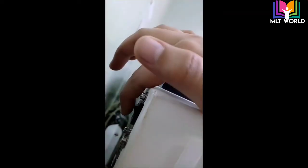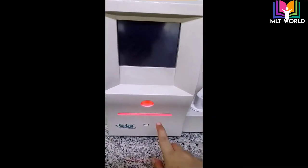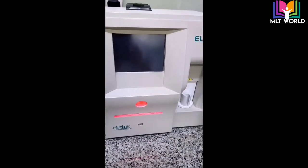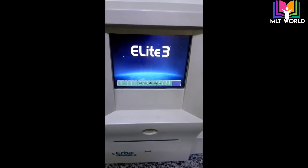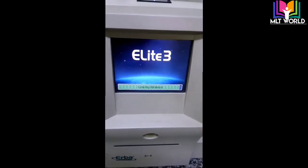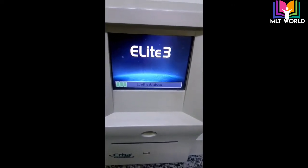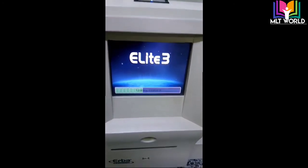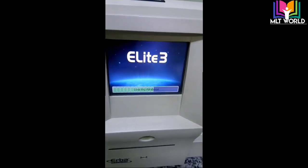On the back side there is a switch-on button. I will switch on this machine now. You will see the light blink as it powers on. It will load all the data and information about calibration and reagents. After loading, it will go to the main screen.